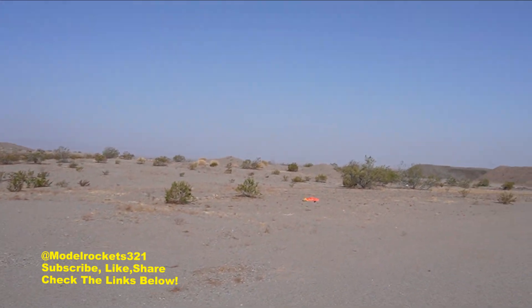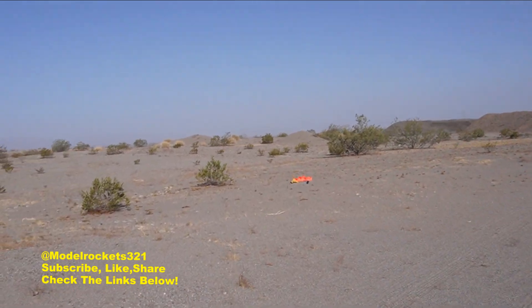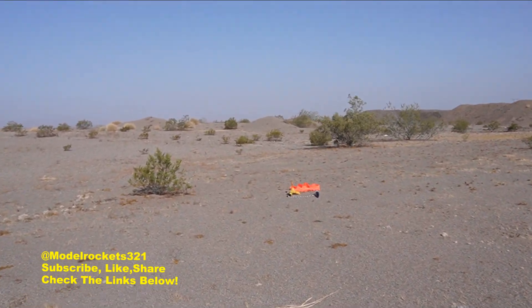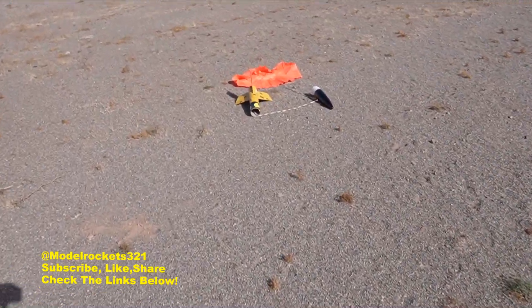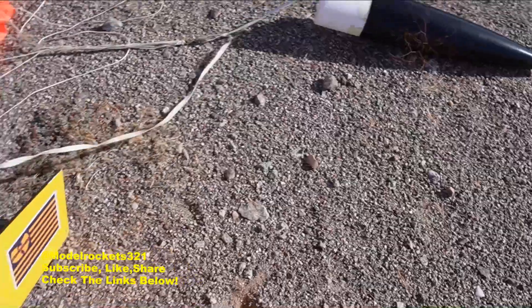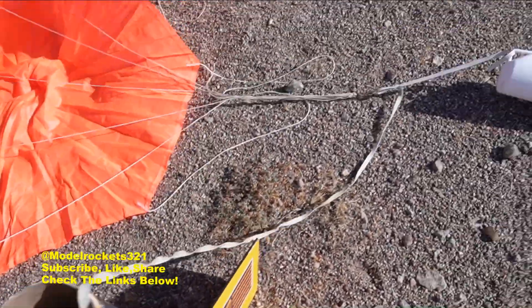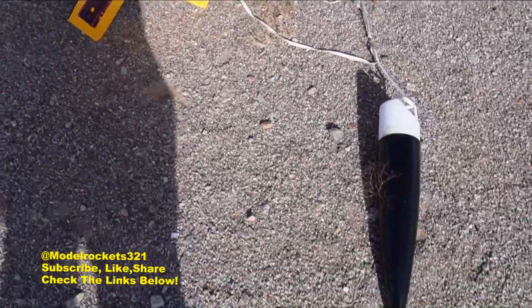There you have it guys — the Wu-Tang Clan rocket, slash the Red Max. Big beefy rocket roared into the sky on the F15. Nice slow liftoff because I built this one kind of heavy — had some layers of paint. Everything seemed intact, fins are good. This is a beefy rocket. I'll take that — textbook flight. Model Rockets 321, subscribe to the channel.